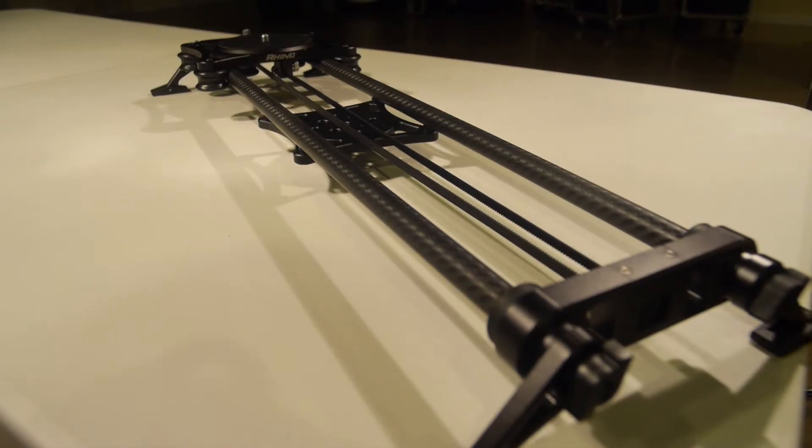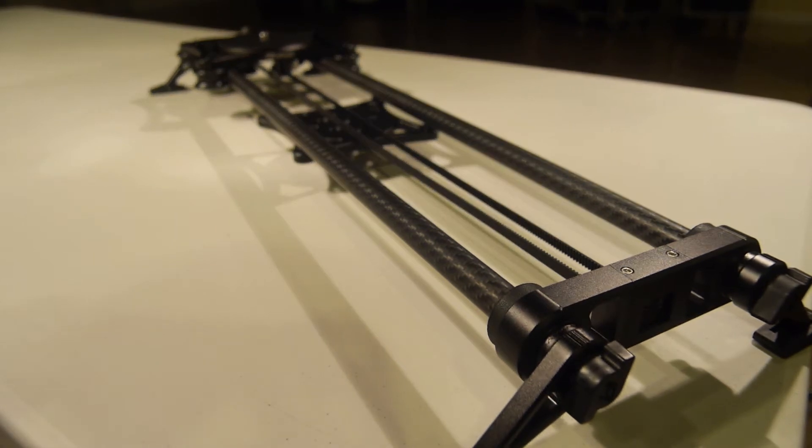So, last week we unboxed the Rhino Slider EVO Carbon — man, that's a mouthful, just as long as the slider.